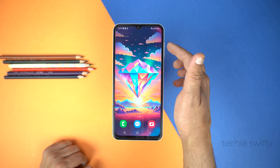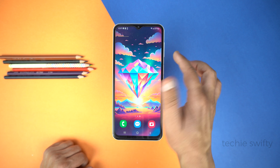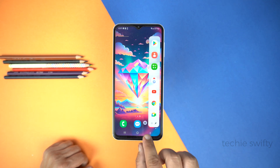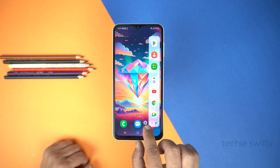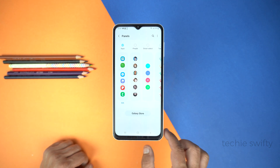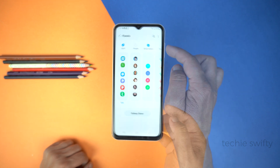For that, we will use the Edge panel. Simply drag out the Edge panel from the top right side where you will see a white transparent bar. After that, go to Edge panel settings at the bottom center. Tap it to open settings, and make sure to check Smart Select.